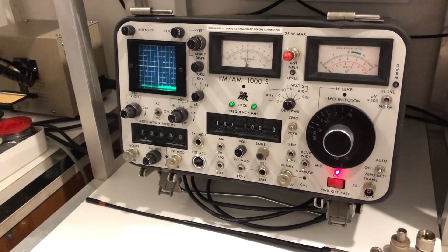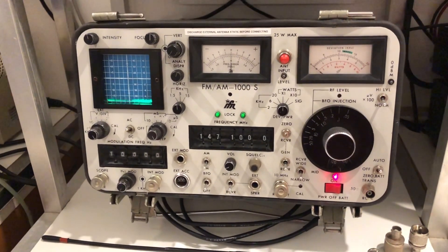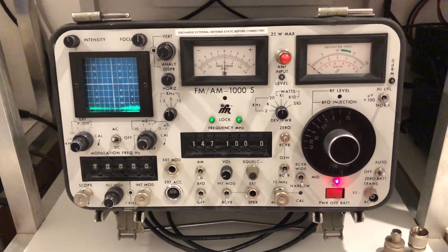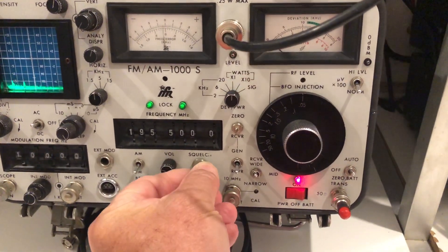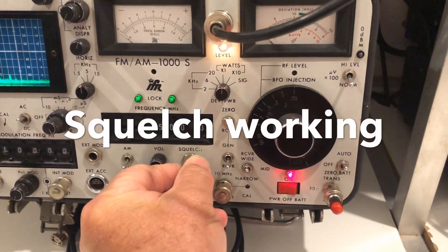After a few further checks and some minor touching up of the alignment, I've now got a fully functional and very useful bit of test gear sitting on the bench. What better to help repairing 80s radios than an 80s test set?